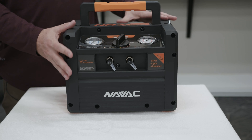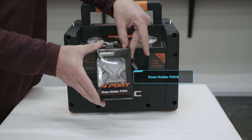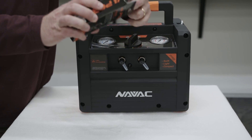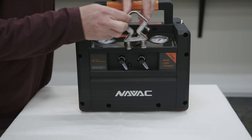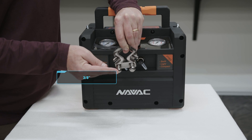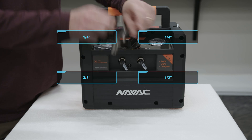Now we're going to show connecting this to some of the NAVAC hoses and how you would connect this to a system. One item that I really like is their hose holder, which is really cool because you don't want your hoses to get dirty or contaminated in between uses, especially with POE oil. You can see it has multiple different connection points: a three-eighths connection, two quarter-inch, and a half-inch. So this can be used with many different types of hoses, and then it easily hangs up.